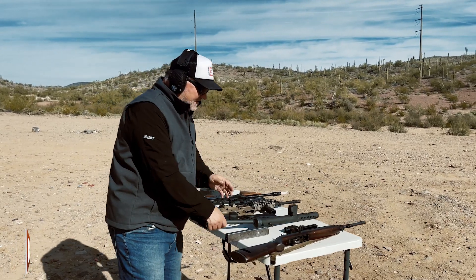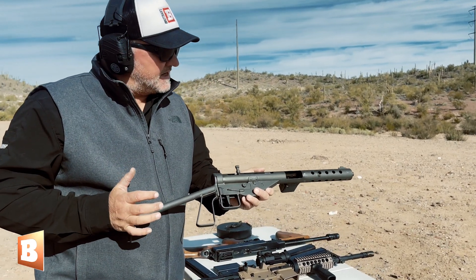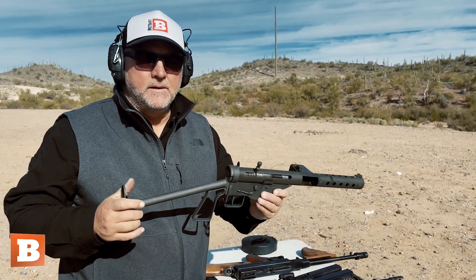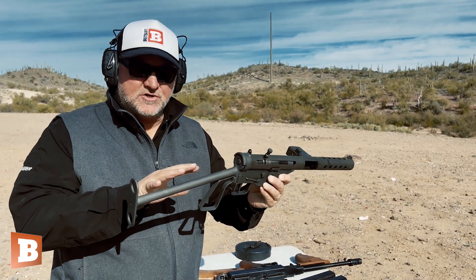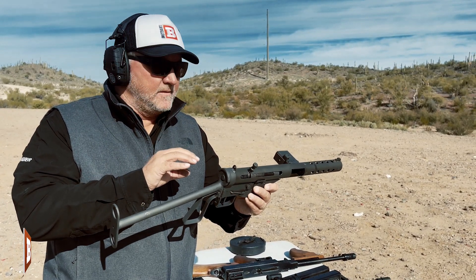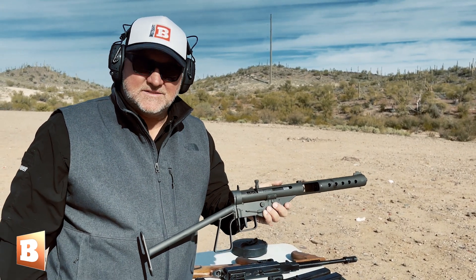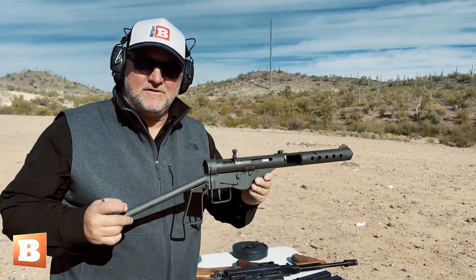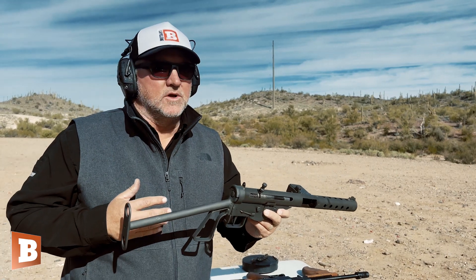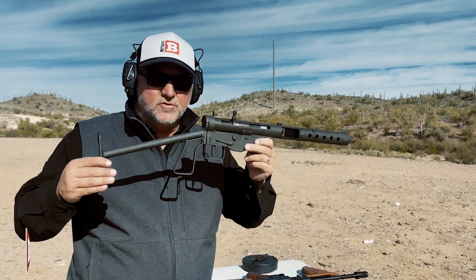Now we're looking at the Sten. This was a British grease gun — this is the third generation. This came in during the war in about 1944. The attractiveness of this is you have a very inexpensive machine gun. Inexpensive for the government to make — this thing could be made for $3 in three minutes. That's how quick they could stamp these out. Versus when you look at the Tommy gun, you're looking at almost $300 and three hours to make the gun.